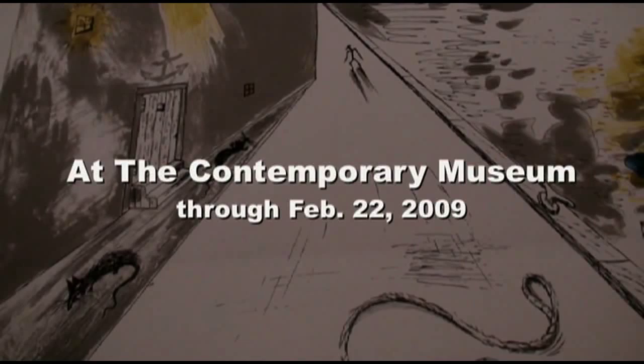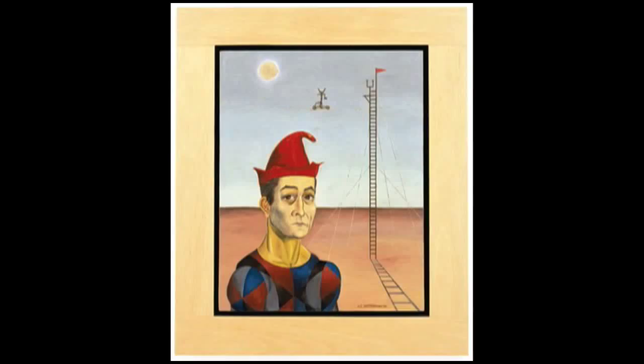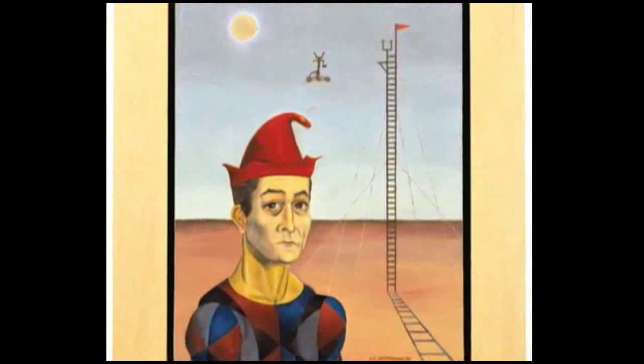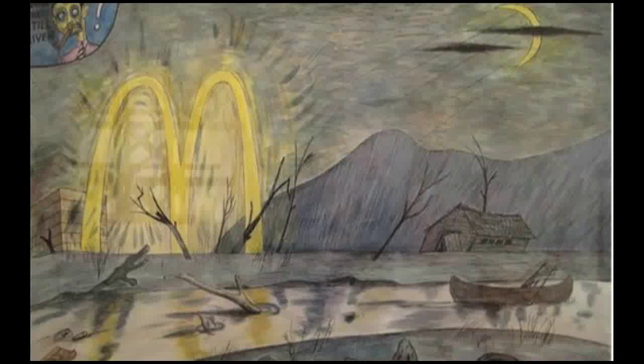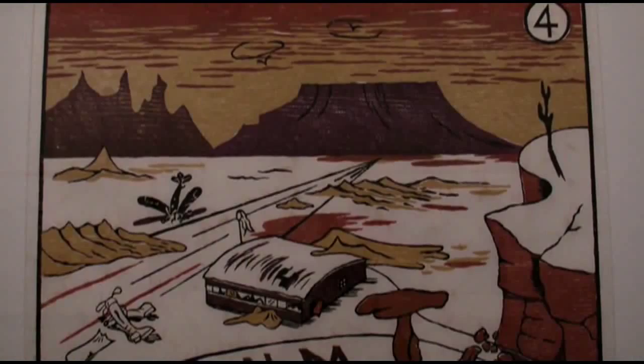H.C. Westerman is an interesting artist because he's not an artist that you can categorize or classify very easily. He didn't belong to any movement or any group of other artists who all worked in a similar style, like abstract expressionism or minimalism. He was one of a group of artists that we would call mavericks. They followed their own vision and they worked very much on their own, perhaps a bit isolated.